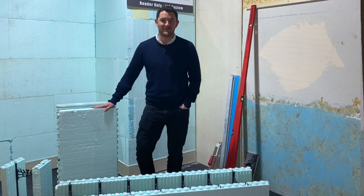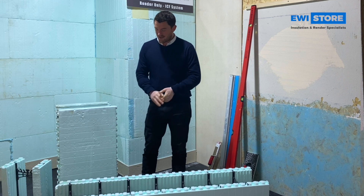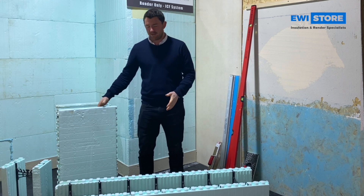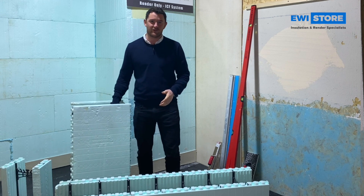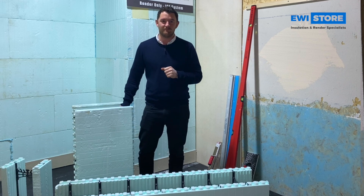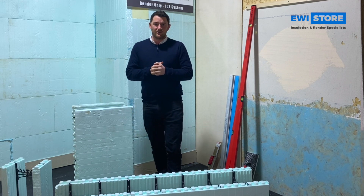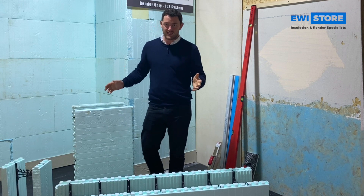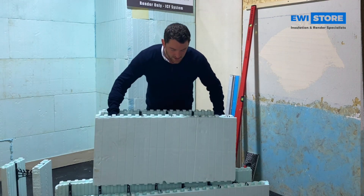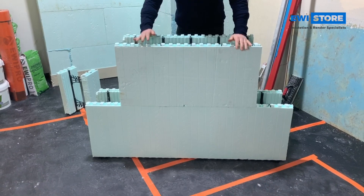Hello and welcome to another video from EWI Store. Here I have a few bits and pieces that you might be wondering what they are, but basically they are the building blocks for an ICF construction — ICF meaning insulated concrete form. This is a very modern way of building your property, using these building blocks that you simply slot in next to each other, a bit like Lego. There's your first piece in.